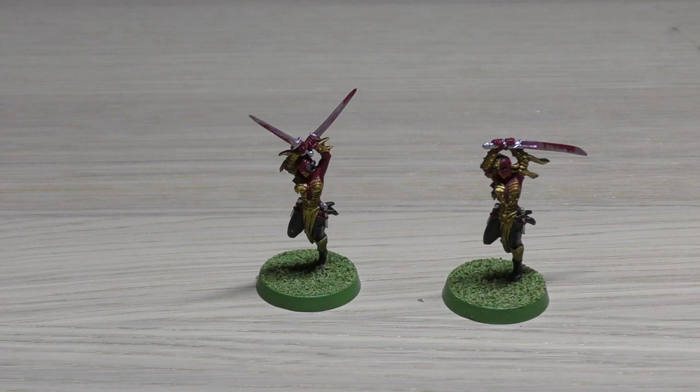Their points cost is 13 points per model, so this unit of two would be 26 points, because their Death Cult power blades are free and have exactly the same weapon profile as normal power swords. Their stat line: movement is 7 inches, weapon skill 3+, ballistic skill 4+, strength 4, toughness 3, one wound, four attacks, leadership 7, and a save of 5+.